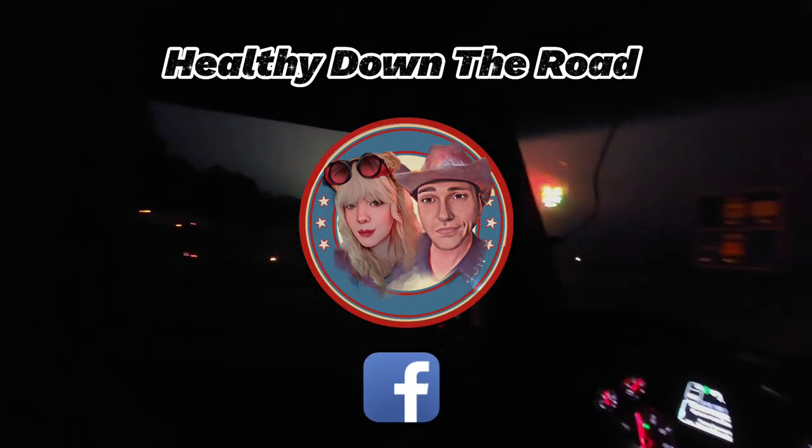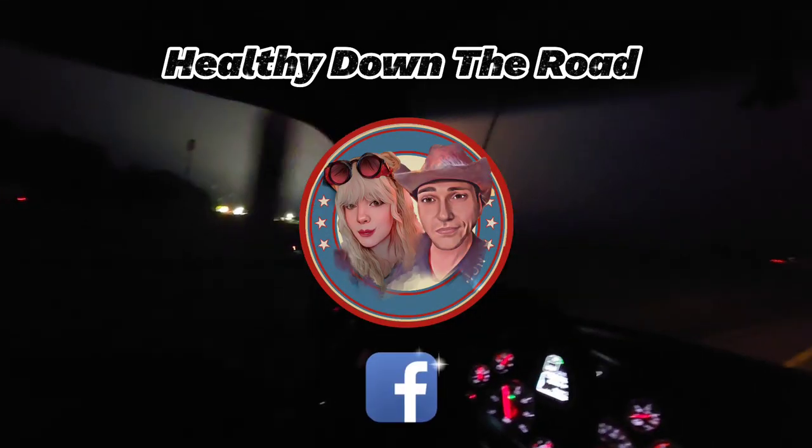Well, we've come to the end of this run. Click subscribe to ride along with us on all our adventures.